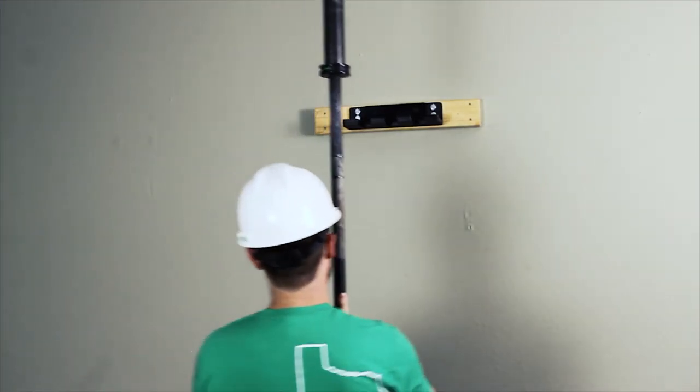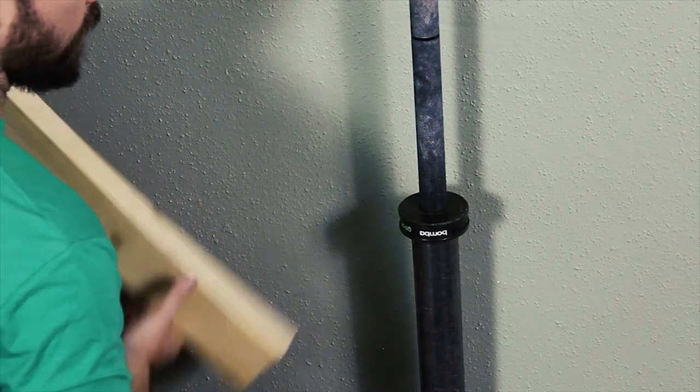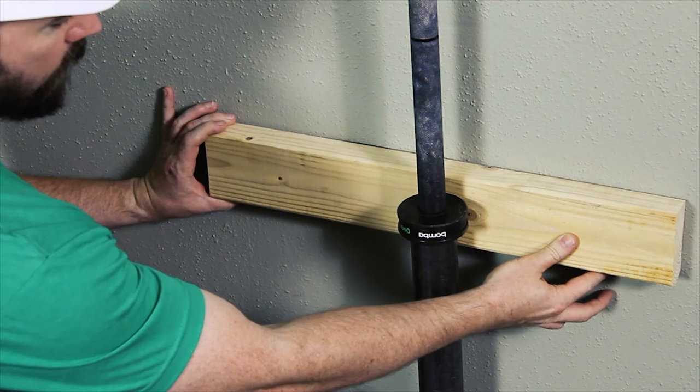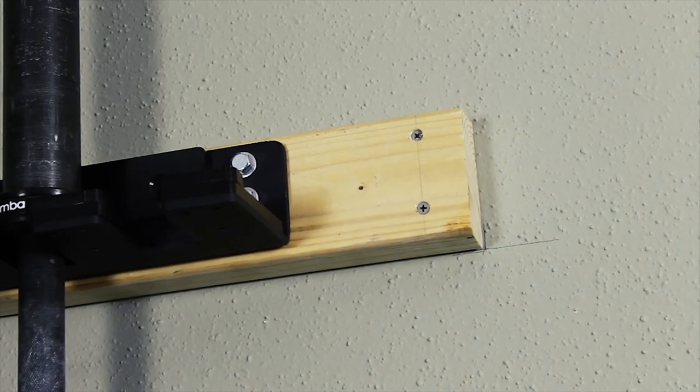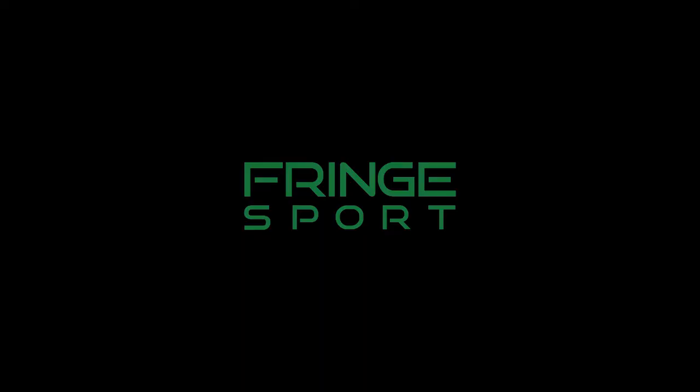But the job's not done until you load it with your favorite barbell. You can even install a lower stringer to protect delicate wool. Now you can enjoy your brand new bar hanger from Fringe Sport. Let's go!